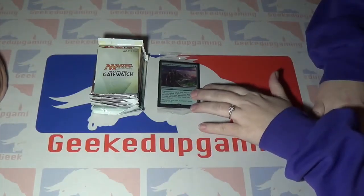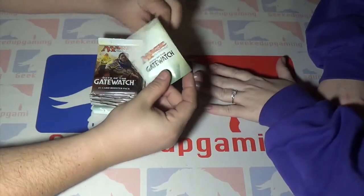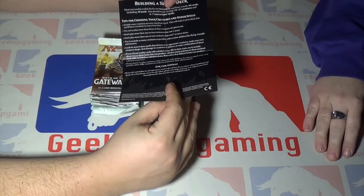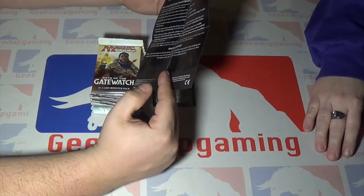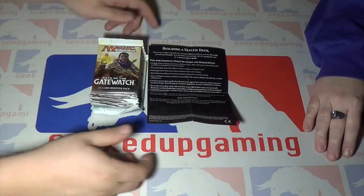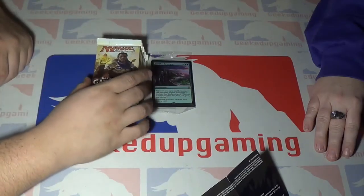There's also a little brochure in here. It has tips about building a deck — like a 40-card deck. One tip is don't play more than one or two creatures that cost one mana, so that you have something to do each turn.